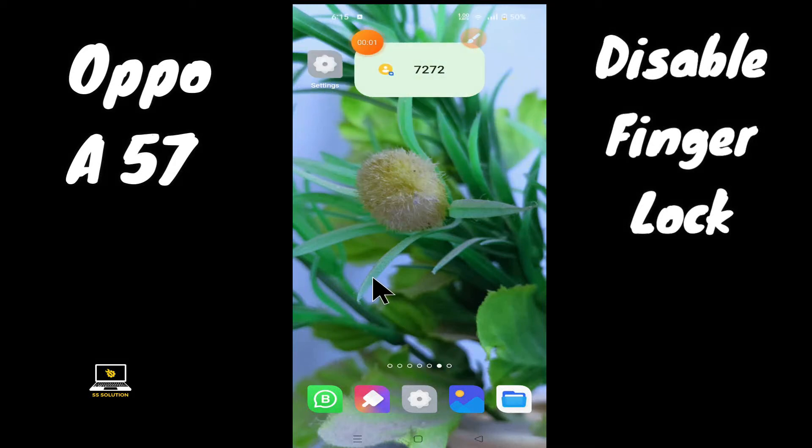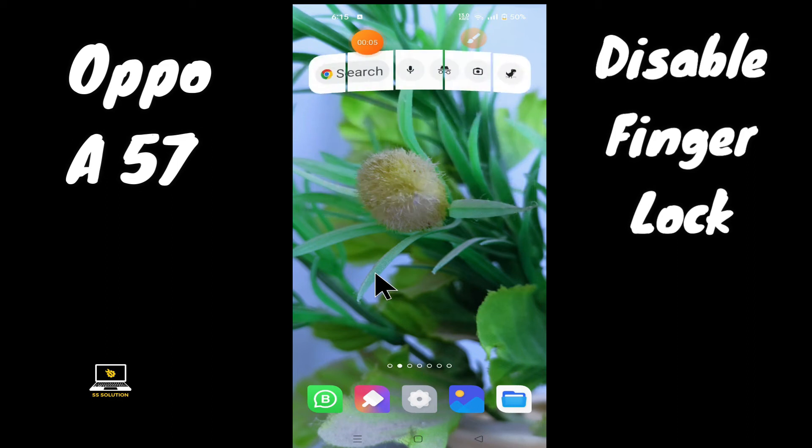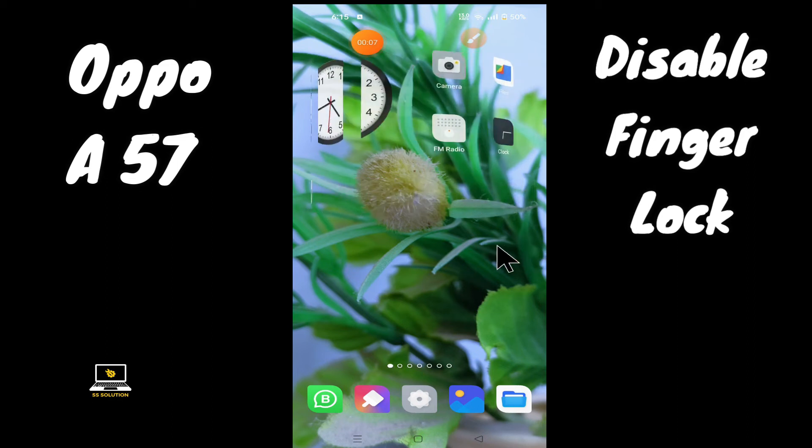Hello everyone, hope you are doing great. Welcome to my YouTube channel. In my today's video, I will be telling you how you can disable fingerprint lock in your device OPPO I57.